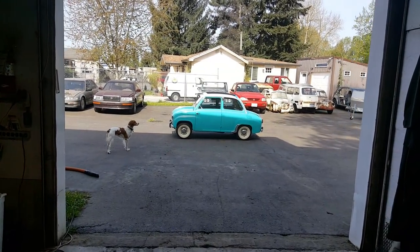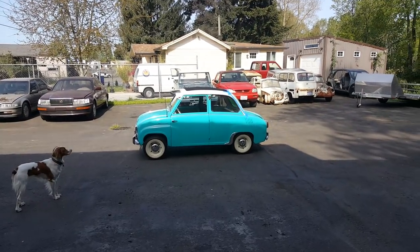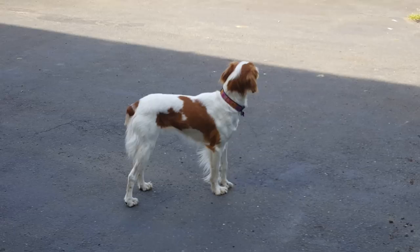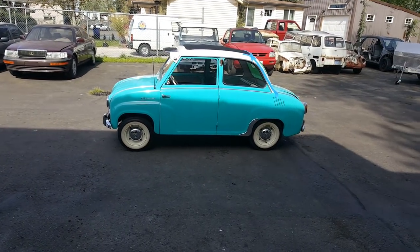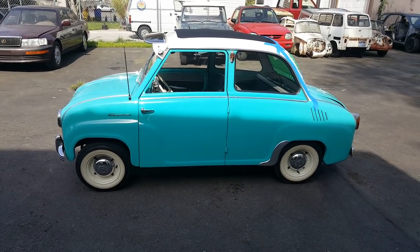All right, so you know it's a good day when you get to work on automotive jewelry such as I do. I'm not talking about Stella, the shop dog — she's got something in her sights. I'm talking about this. This is a 1958 Gogomobil. It's not mine, it's a customer's.